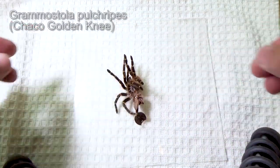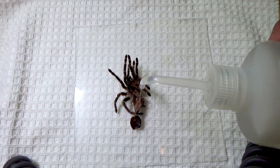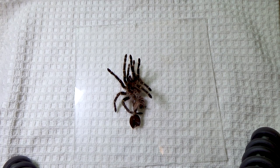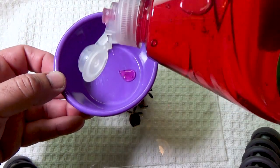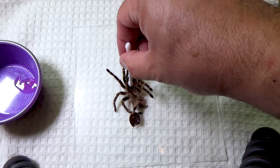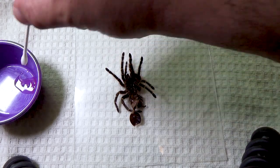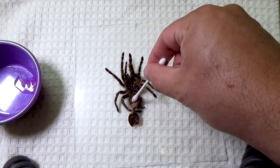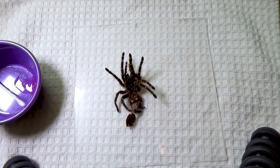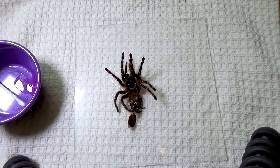I'm starting with my Grammastola pulchropes molt. I'll pour some water on it — most people soak it in a dish, but I prefer to pour water directly on it. Now, tarantula exoskeletons are hydrophobic, meaning they repel water. If you put it on top of water, it'll just float. It's not until you add the soap that it breaks the surface tension and the molt begins to absorb water. I usually pour water right inside the sternum area to help catch it, then add the soap and pour a little more — and now you can see it just starts getting wet and no longer repels the water.